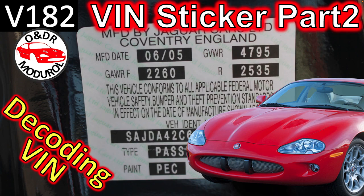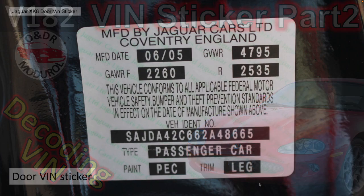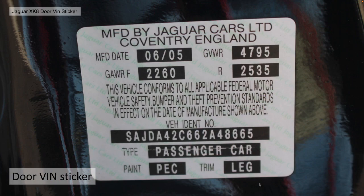Hello and welcome to this ONDR module video, VIN sticker part 2, decoding the VIN number. This is video 182 in our series of Xcate videos. In this video we're going to look back at the door VIN sticker again with a view to deciphering the VIN number itself.